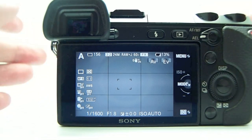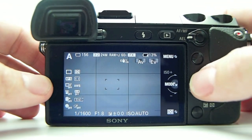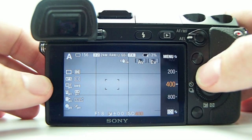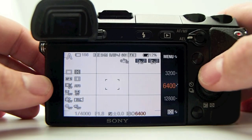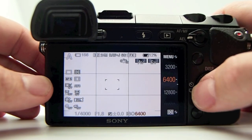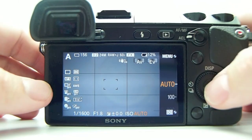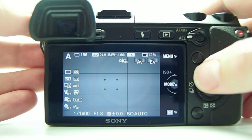If you want to change the ISO on the fly, you no longer have to go to a menu — just turn your wheel. You can go through 100, 200, 400, 800, 1600, 3200, 6400, 12800, 16000. You just change the ISO with a turn of the control wheel. I leave it set to auto most of the time, so you don't have to press any buttons.